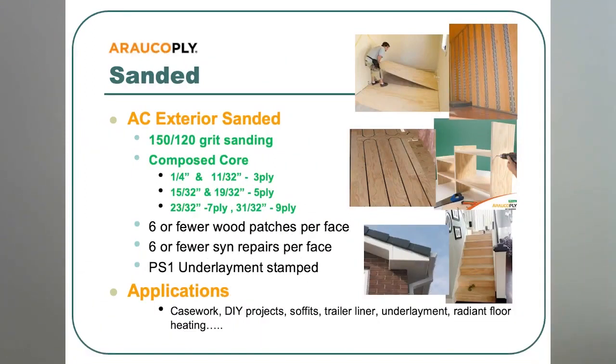Ararco provides a standard product sanded to 150 grit on the face, and it has a composed core. In an AC panel, the A faces have six or fewer wood patches and six or fewer synthetic wood repairs. It has a PS1 stamp on the back with an underlayment grade stamp, so it can be used in flooring.